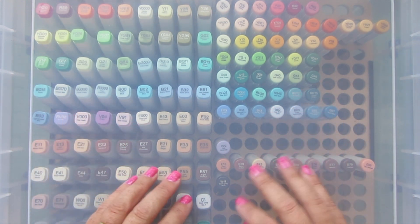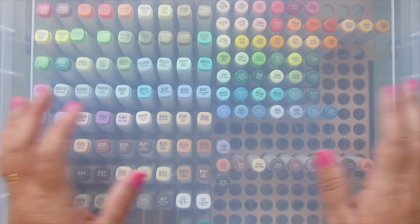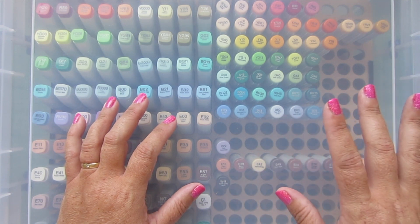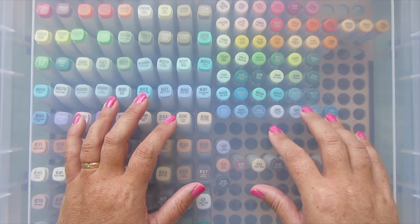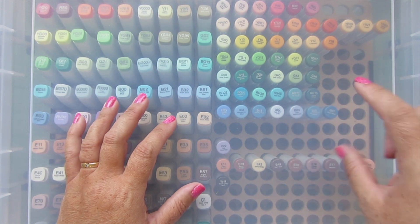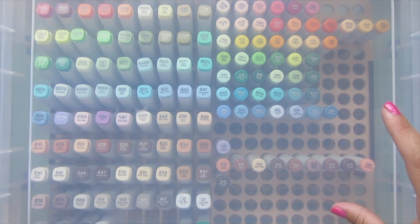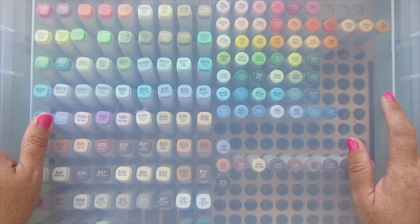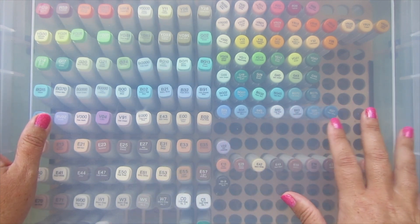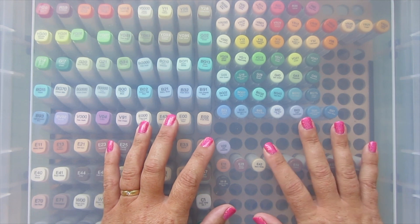Hey friends, it's Christy! Welcome back to my channel. Today I thought I would share my new Copic refill storage system. As you probably know, if you've been coloring with Copics, about a year and a half to two years ago Copic switched the style of their refill bottles to a slimmer, rounder bottle that holds less ink. I needed a new storage system where both styles would fit together, which was really difficult to find - but I did just find something. In case you were also looking for something to store your old and new refills together, I just wanted to share this with you.